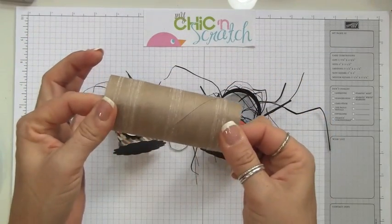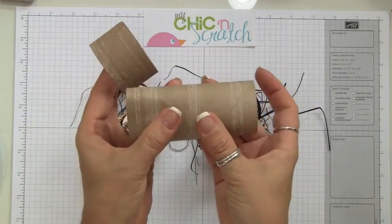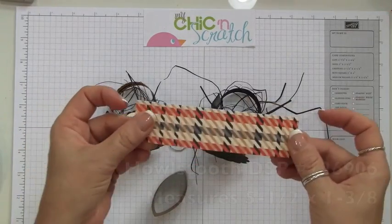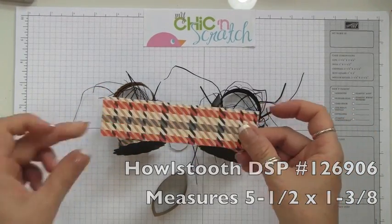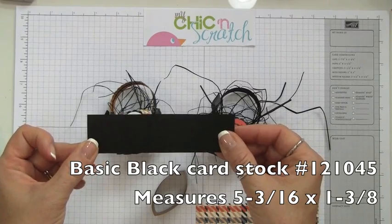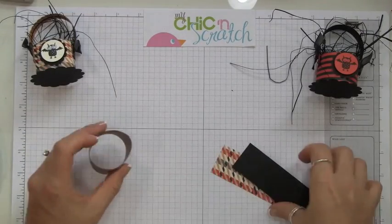To make one of these, all you're going to need is a leftover toilet paper roll. You're going to cut it down to one and three-eighths. First, flatten it and put it on your paper trimmer and cut it to one and three-eighths. Your designer paper to cover the outside is going to measure five and a half by one and three-eighths, and your cardstock for the inside is going to measure five and three-sixteenths by one and three-eighths.